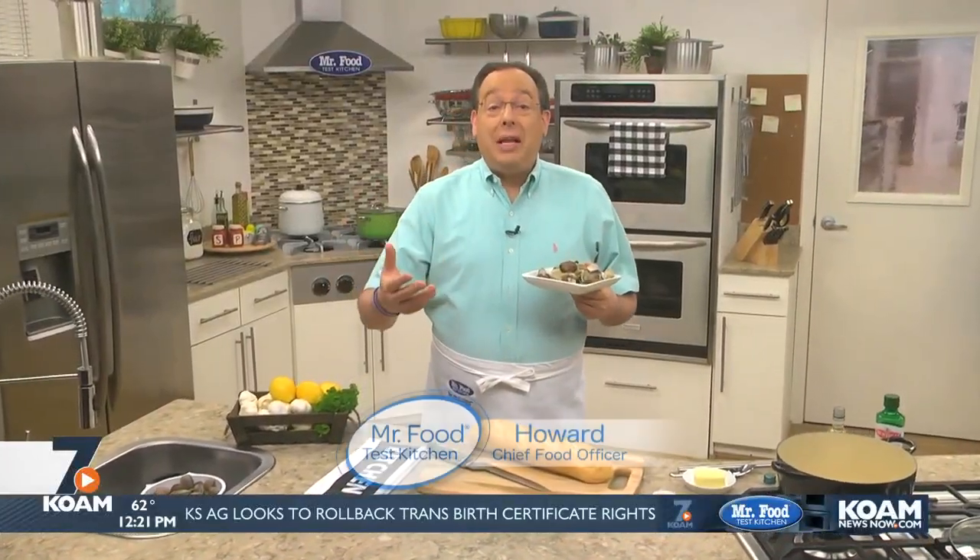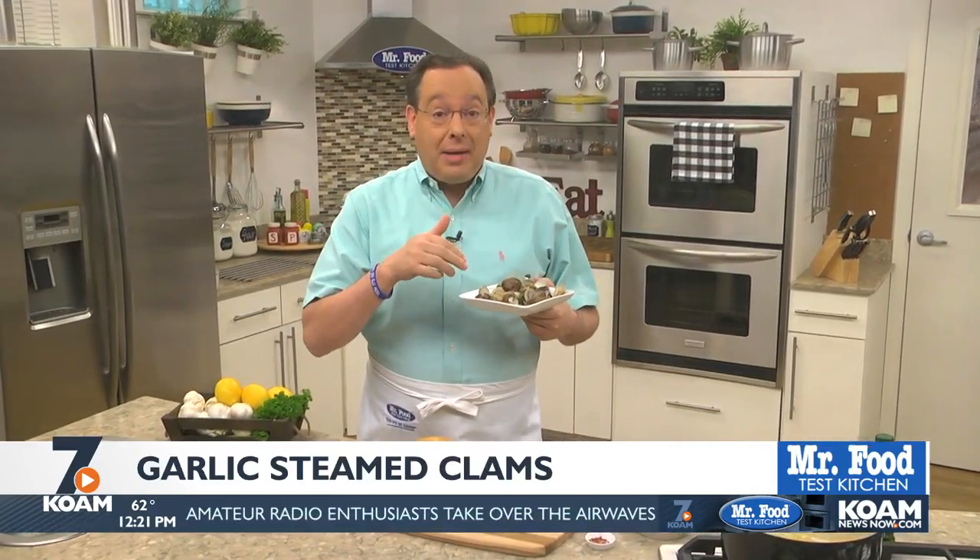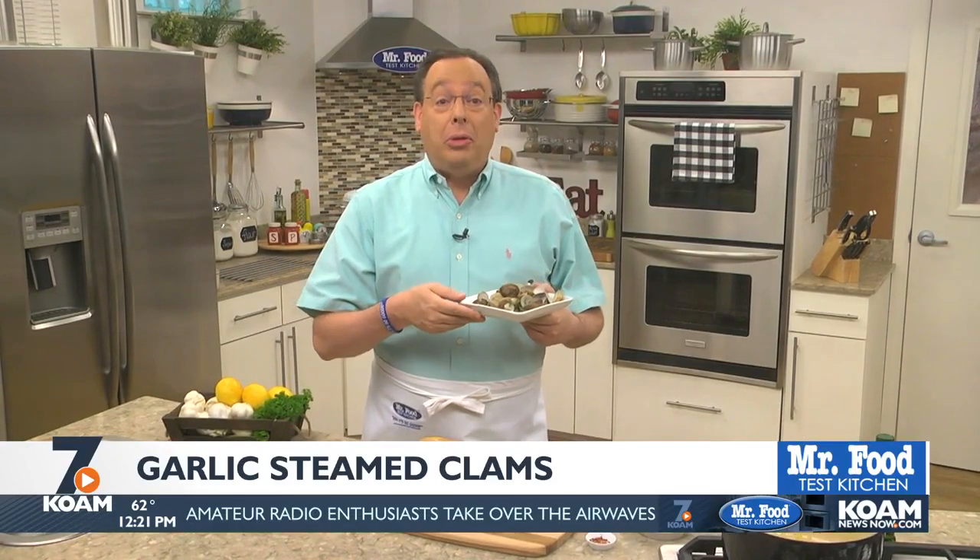If you've had the great fortune of either visiting or growing up in part of the country where fresh clams are in abundance all summer long, lucky for you. For those of you who may not have had this opportunity, once you try these fresh steamed clams that we're making today, you'll know what all the hullabaloo is about.